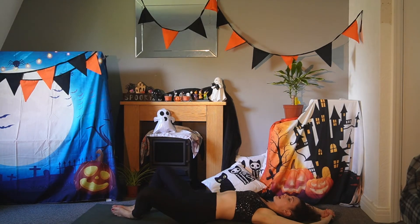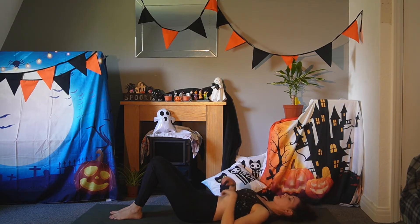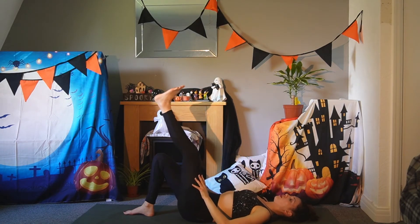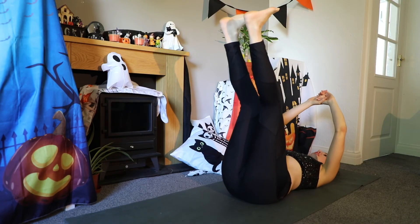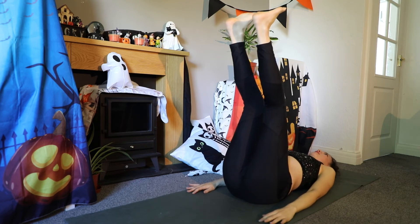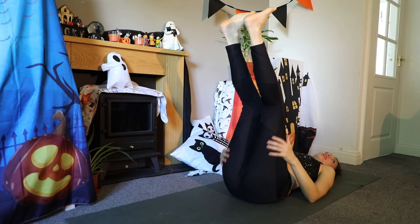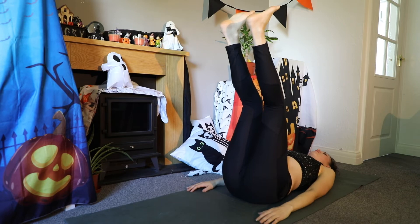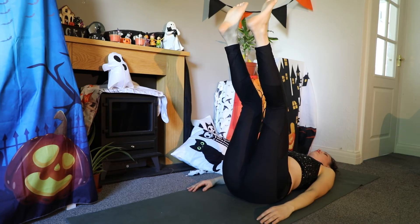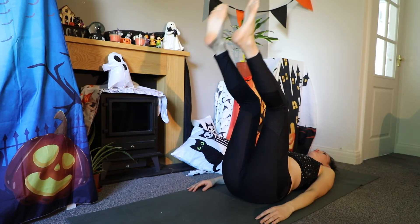Bring your legs back together and we'll finish off in a waterfall pose. To do this, you can use a wall — you're basically bringing your feet up, legs up. You can balance the legs on a wall or keep them up in the air. This allows the blood flow to come down your legs; it's great for calming the nervous system. You can keep a bend in your knees as well if you can't find a wall.